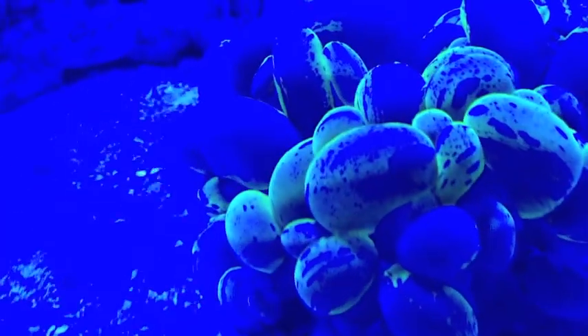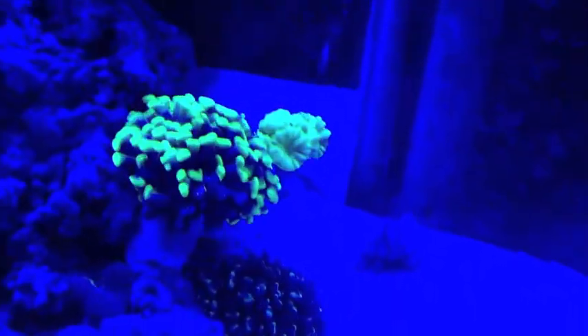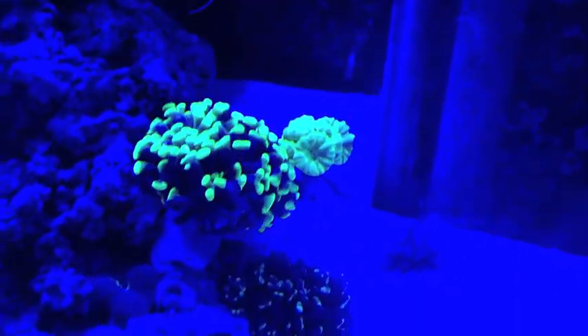Bubble coral under the actinics — yeah, this is really washed out. You can't even see my candy coral... oh wait, yeah you can, it looks like it's floating.